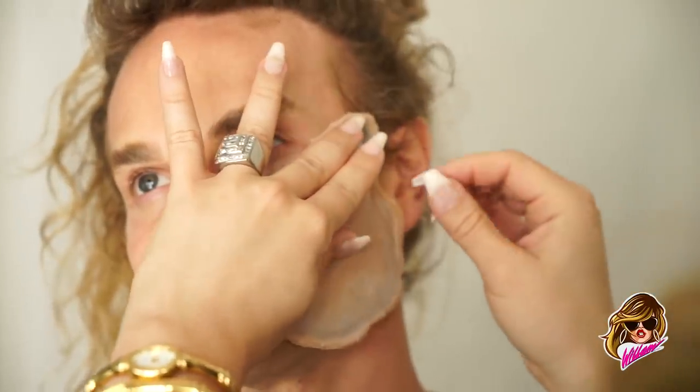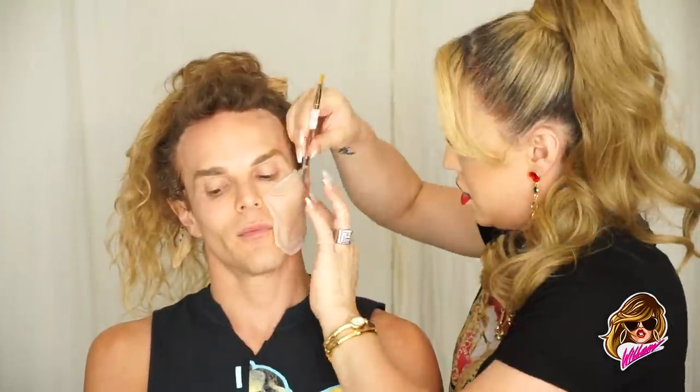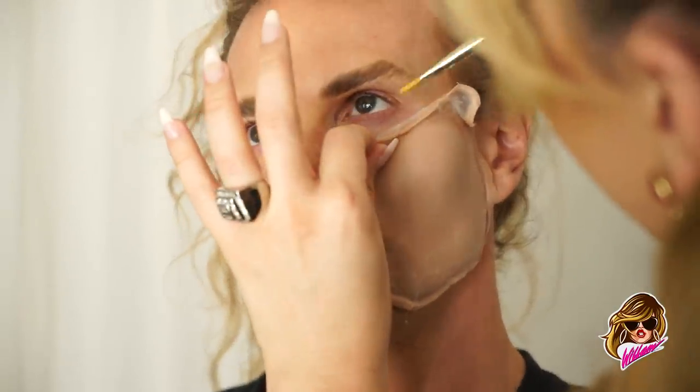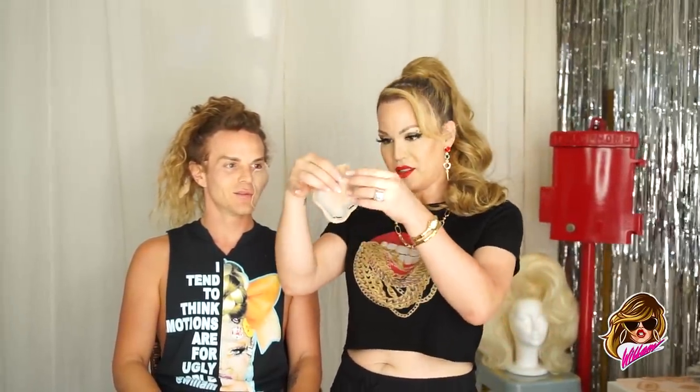Now that we've got the cheek placed where we want it, we're going to glue around down the edges. Get up into this mug, honey. This one has been manhandled in transit, just like Detox. So we have to be a little more careful around these edges.